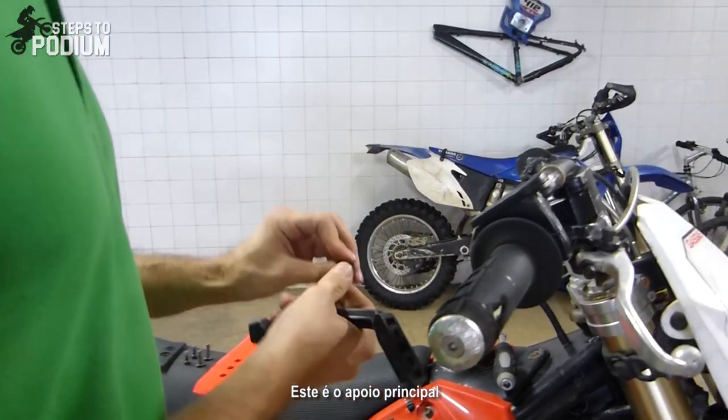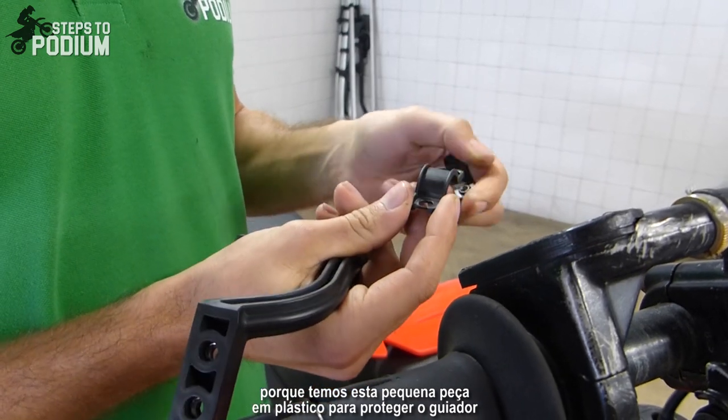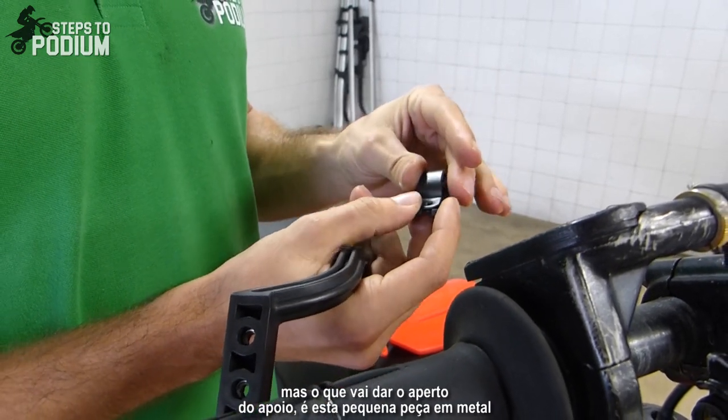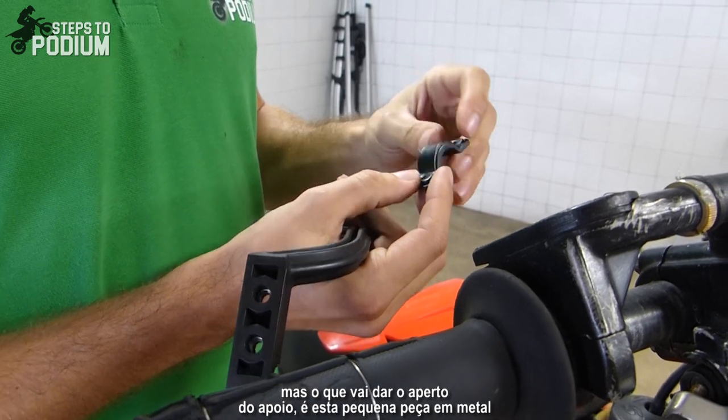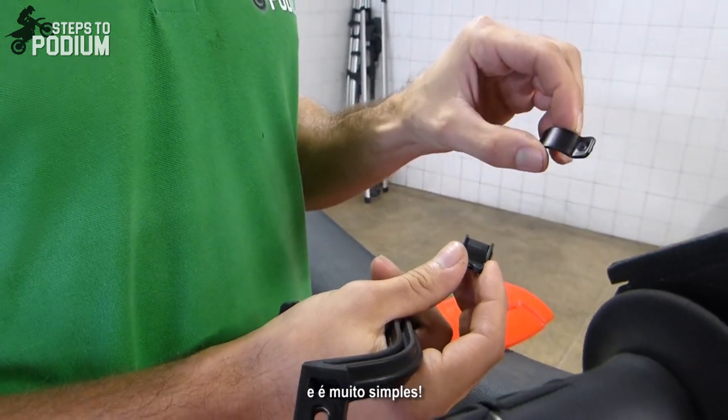You have the main piece. And this is quite smart because you have this plastic piece to protect the handlebars, but actually what's gonna give the fastening of the mount is this little metal piece. And it's super simple.